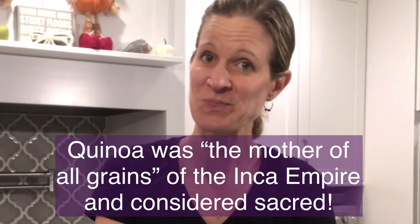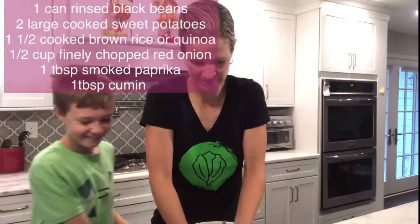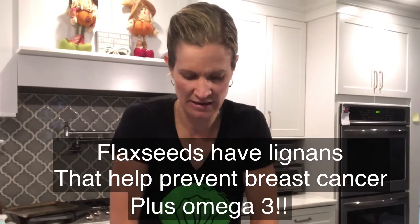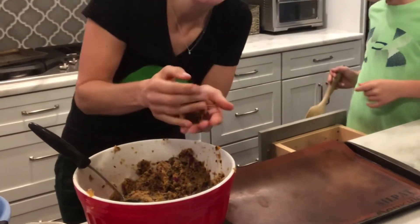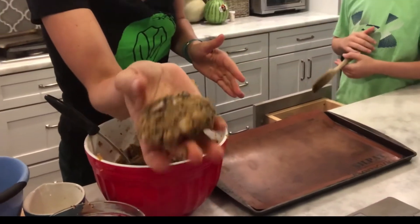And our quinoa. You can see it sticks together really well. You can even add a tablespoon or two — maybe even three or four tablespoons — of flaxseed to really bump up the nutrition and that'll help it stick together too. So we're going to make patties out of this — just get like a handful and form little patties. They stick together so nicely.